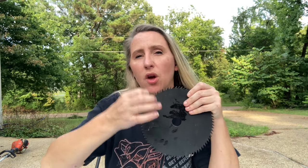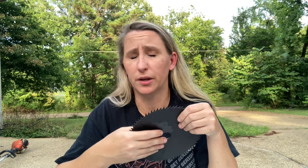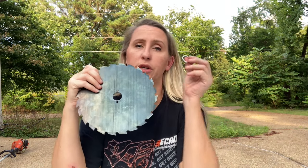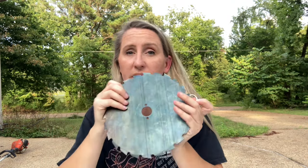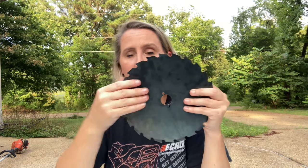Those are the Husqvarna 128LD, the Shindaiwa T242, the STIHL FS 55, and the Echo SRM 225. The most important thing to think about when buying a blade for your trimmer is fit. The gear head, depending on the adapter it already has or the one you're going to buy, requires a certain size hole in the center of the blade. There are only two sizes: a one inch or a 20 millimeter. If you buy a blade with a 20 millimeter hole you cannot make it bigger, so that will not work if you need a larger size.